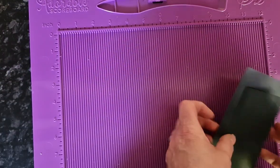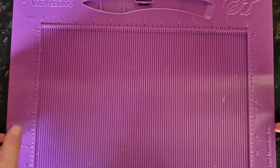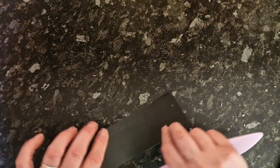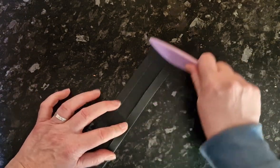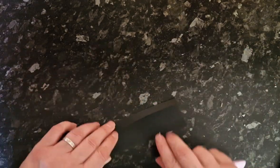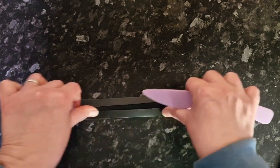This is something I've learned from the hinge mechanism. Then, as always, burnish the score lines to give a good crisp fold.